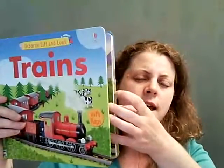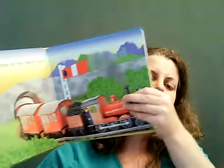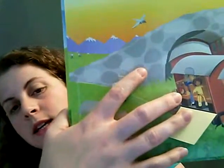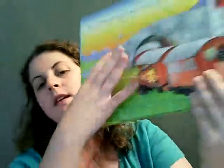Then we have our trains, construction site, planes, and dinosaurs — lift the flaps — and there's going to be a little bear hidden in each scene. See the bear there? Lots of fun things with these ones.